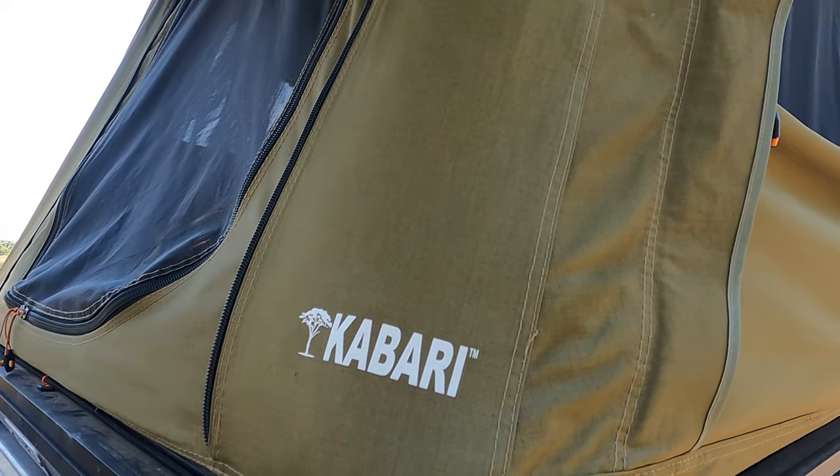Hey guys, so I am here. We are finally doing our review of the 230 Kabari. We've had this tent for good grief, almost six months now, and we use it every day. So this is a real review of how it's holding up, how it's doing, and would we still recommend it?